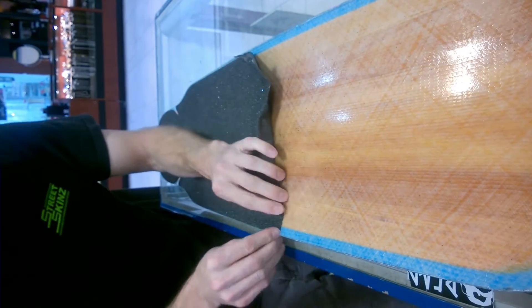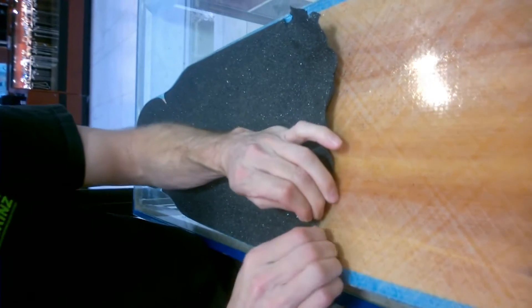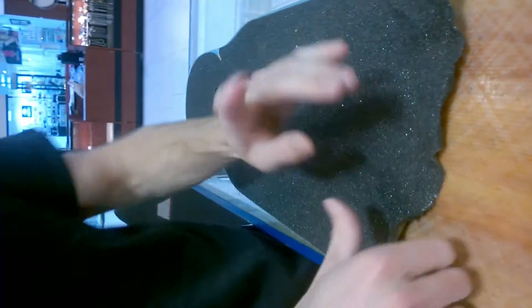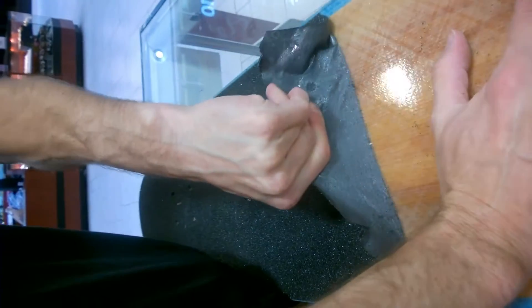Sometimes having a little more patience pays off when you're taking grip off the board. But even though I tore that, I still have to compliment Loaded for using some pretty good quality grip tape, because even with that one tear, that's a lot easier than most boards.